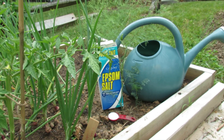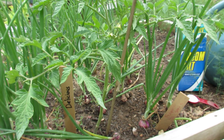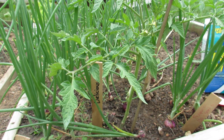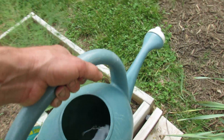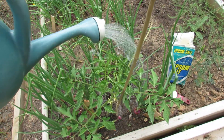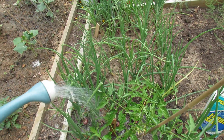All you do is just water your onions in, water your garlic in. I really do this in June — I'll do it in the beginning of June, today's June 7th, and I'll do it towards the end of June. It's really water soluble, so just soak them in really well.